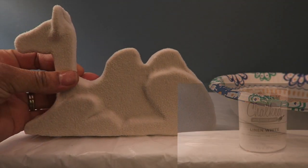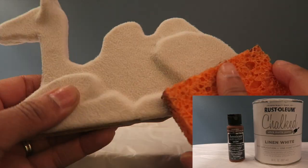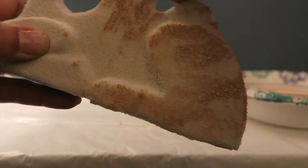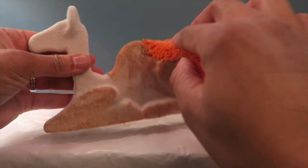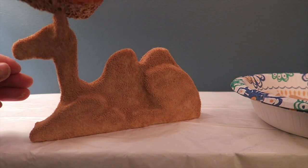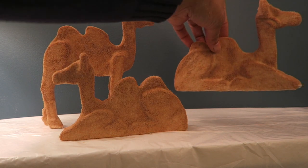Next we had camels. I used white chalk paint and cocoa bean acrylic paint, mixed those together to make a tan color, and then dabbed that on with a sponge. I'm just thinning it out with the sponge, trying to make some shadowy areas where the legs kind of fold. These were the other two that I worked on as well.